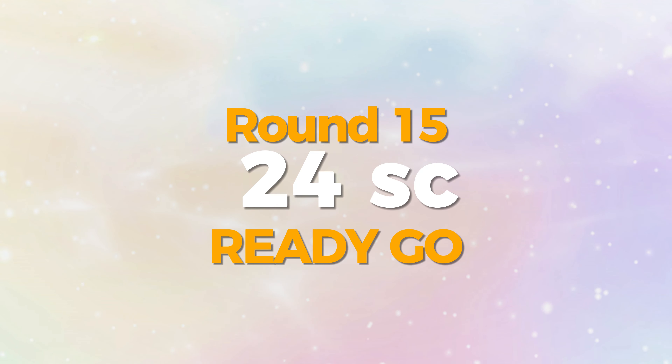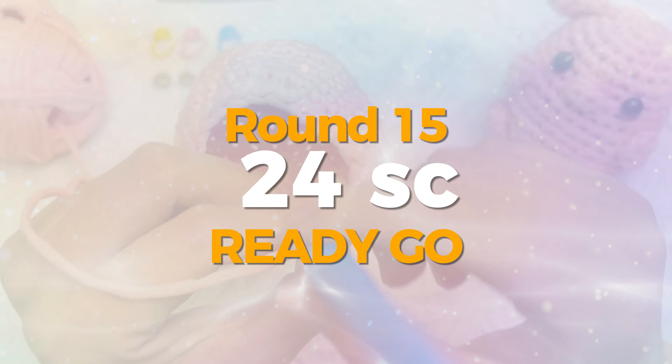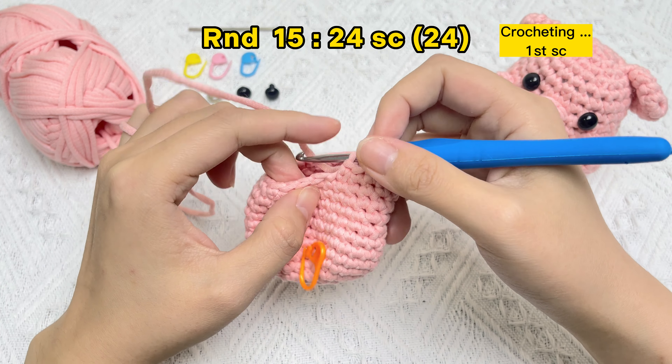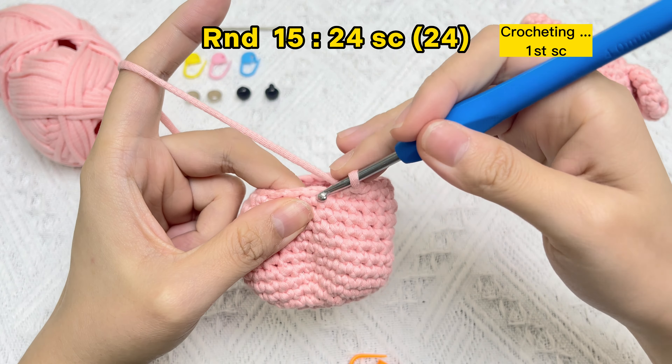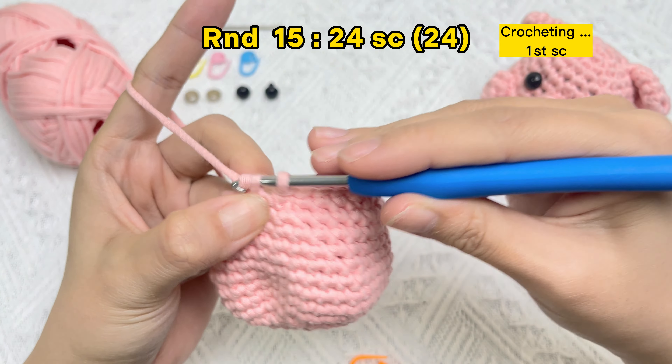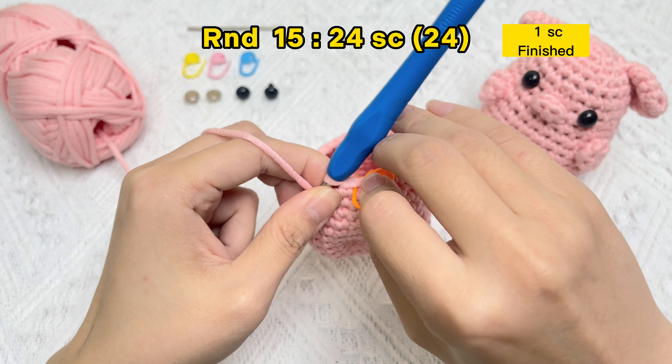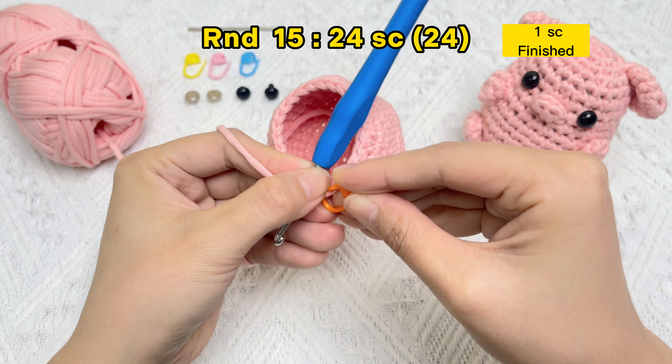Let's start round 15 — we will crochet 24 single crochet stitches. Take off the stitch marker in the first stitch of round 14. Crochet the first single crochet stitch of round 15 — the first SC stitch finished. Use the stitch marker in the first stitch of round 15.